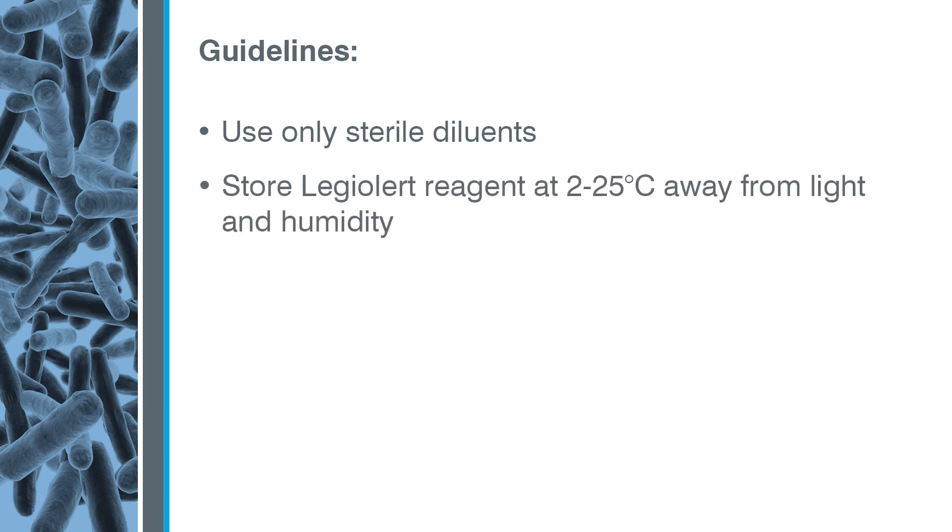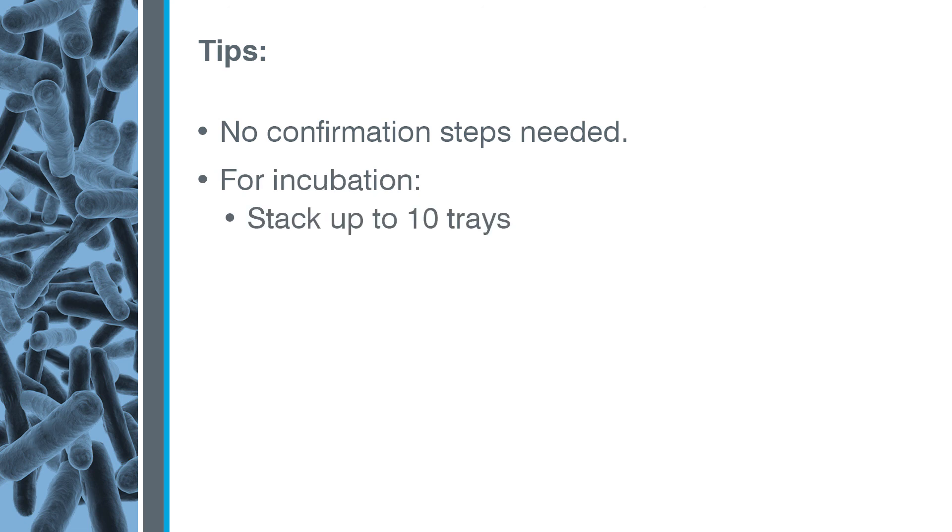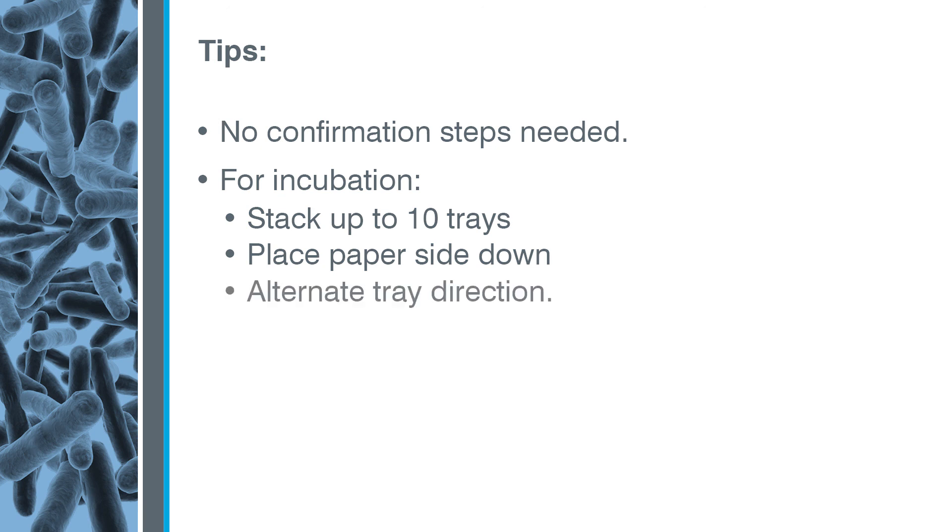Store LegiAlert reagent at 2 to 25 degrees centigrade, away from light and humidity. Always follow aseptic technique. Keep these tips in mind: no confirmation steps are needed, up to 10 trays can be stacked for incubation, always place trays paper-side down in the incubator and alternate tray direction.